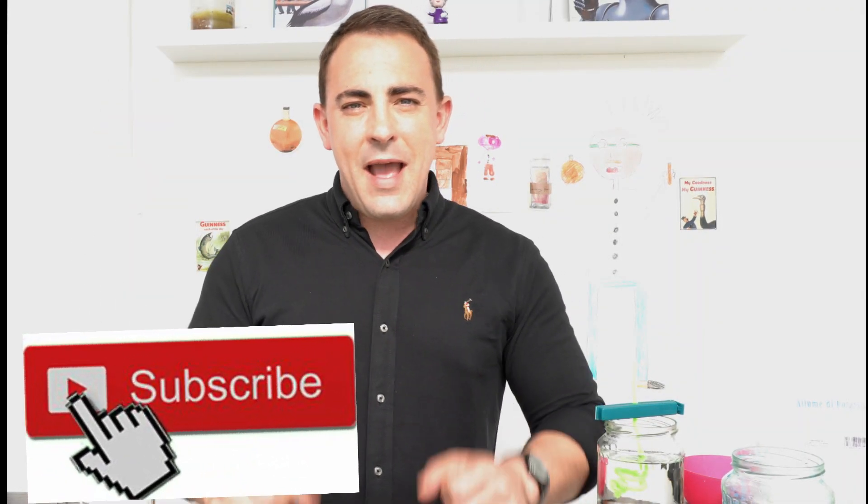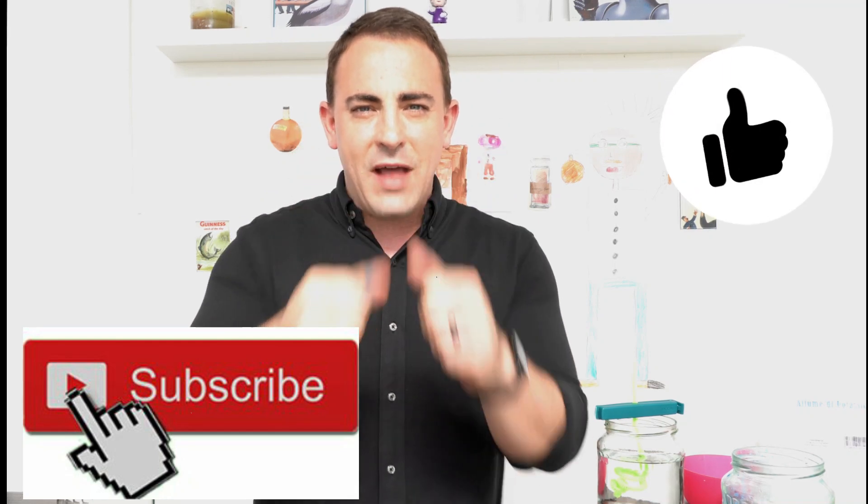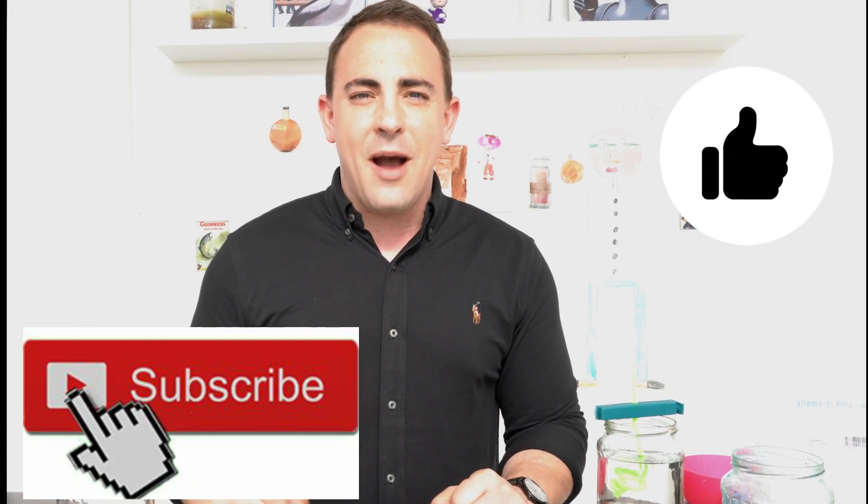Thank you for coming and spending some time with us today. We can't wait to see you next time. Click on the subscribe button, post a big thumbs up if you liked the video, and comment in the comment section below. Can't wait to hear from you. We love you and we will see you next time.